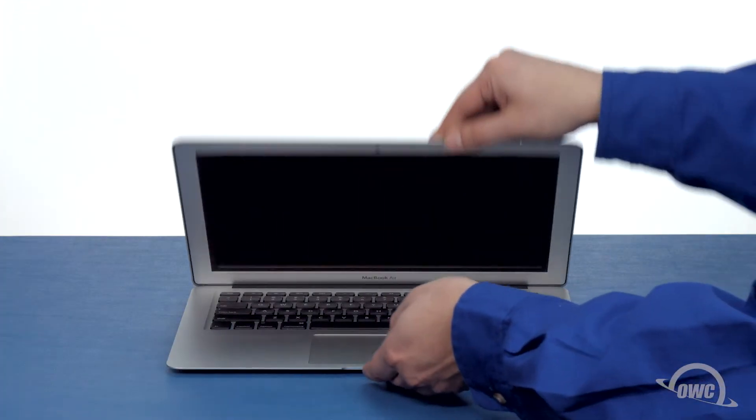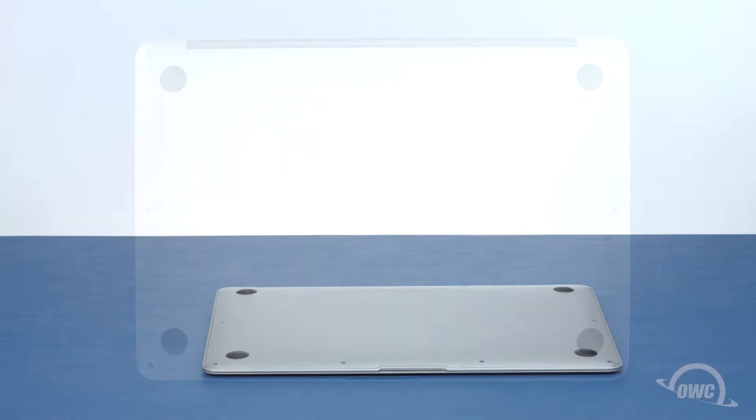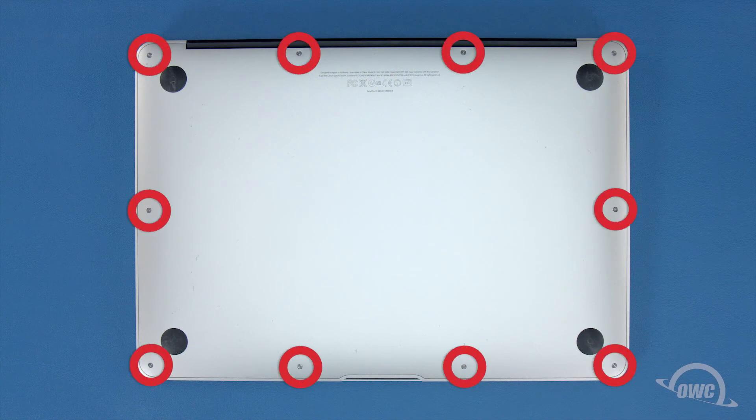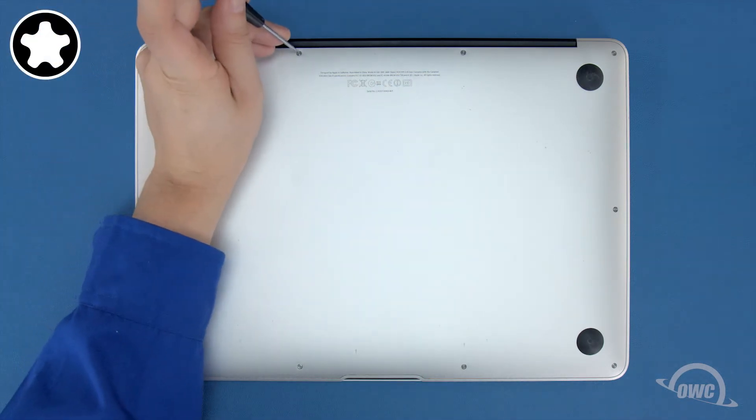The first thing to do is close your MacBook Air and flip it over. On the bottom are 10 5-point Torx screws to remove using your Pentalobe screwdriver. The two center screws along the hinge edge are longer than the others, so let's remove those first.